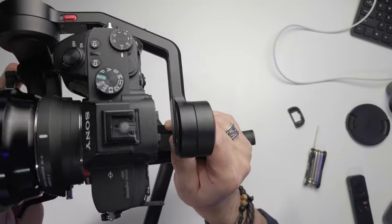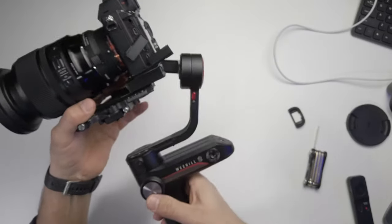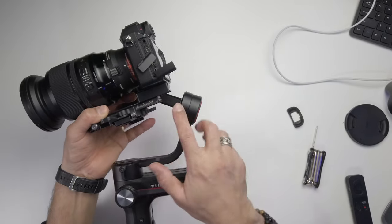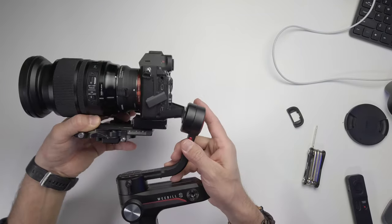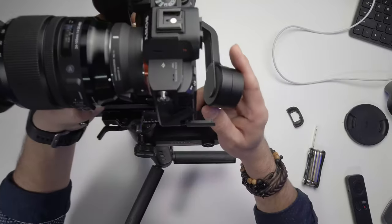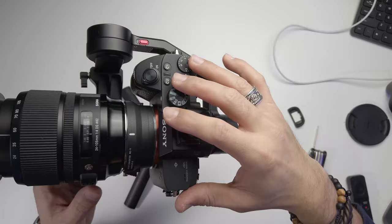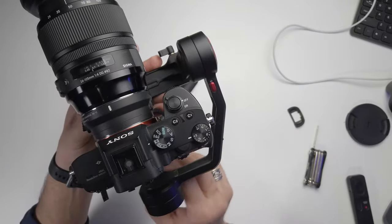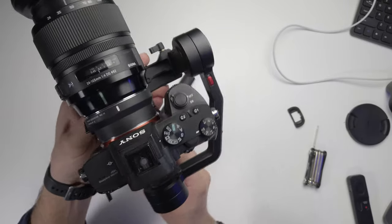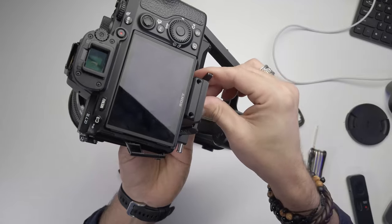Now you can see it's staying in place and not touching the back motor. The reason I told you to position the quick release plate a little forward is that it gives you more room, which really helps to balance the tilt axis. Once the tilt axis is balanced, we move on to the next axis.